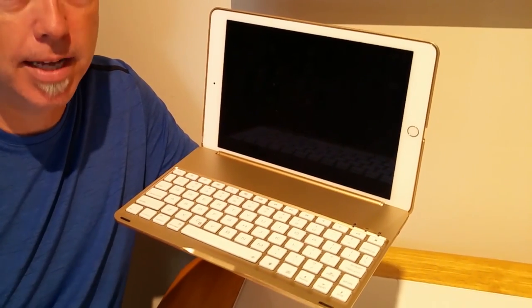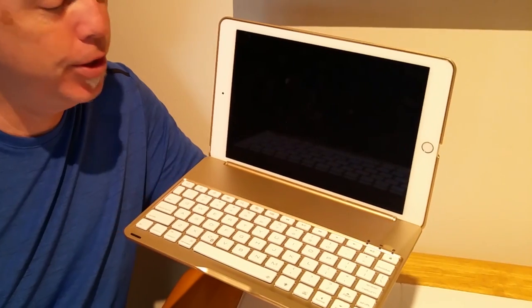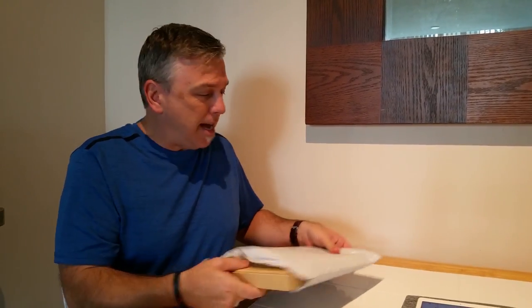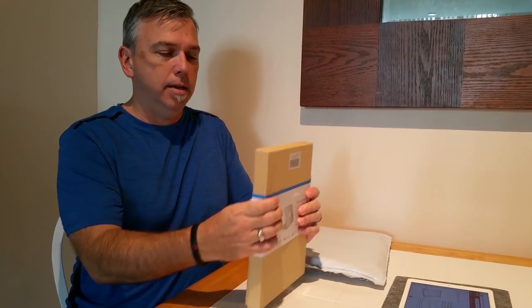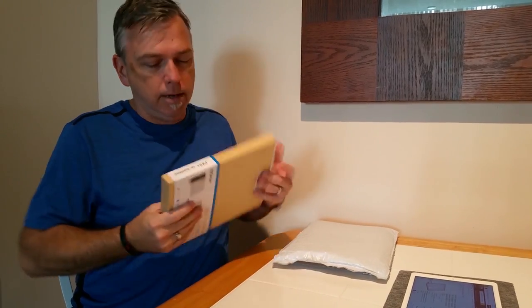One of the important parts is once your iPad clicks in, there are a lot of complaints that it was hard to get the iPad back out, but with just a little bit of a trick, I'll show you that it's not that big a deal to get it out. So let's get this thing unboxed — it comes in a little bubble wrap cardboard box with a slide. Let's get that slide taken off there.